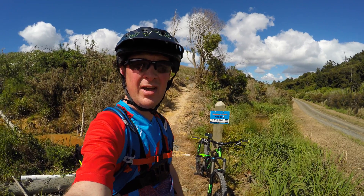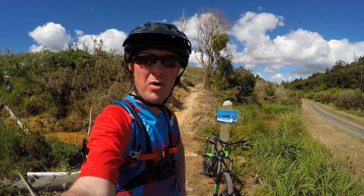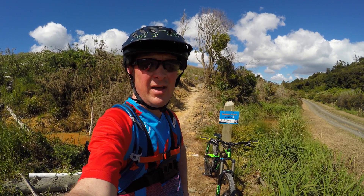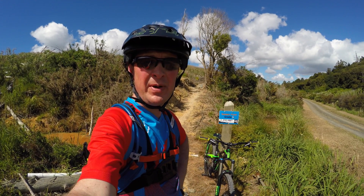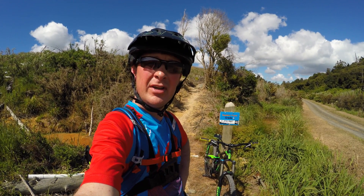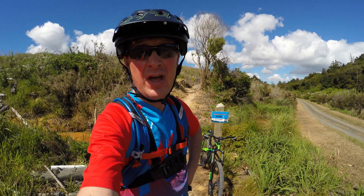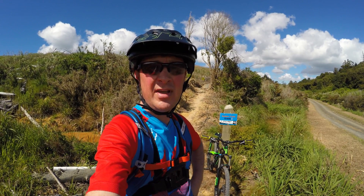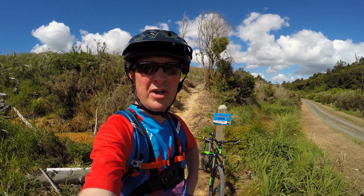Good morning everyone and welcome to Maraitai Forest. If you recall — if you've been a long-time subscriber — you'll know that one of my earlier videos when I visited out here, this place was an absolute swamp and it was very interesting, as I put it. But we've had a week of sunshine and wind, so I'm expecting all the trails which are exposed to be quite dry and running really nicely.